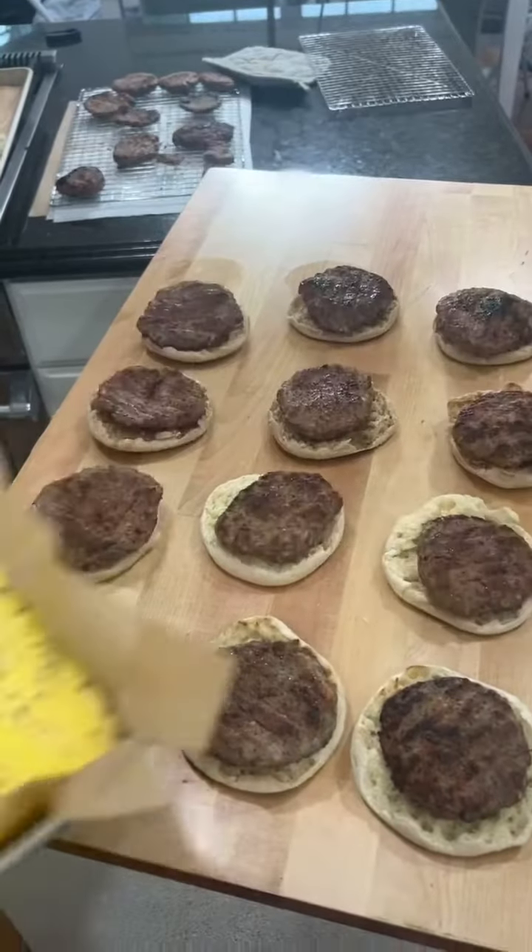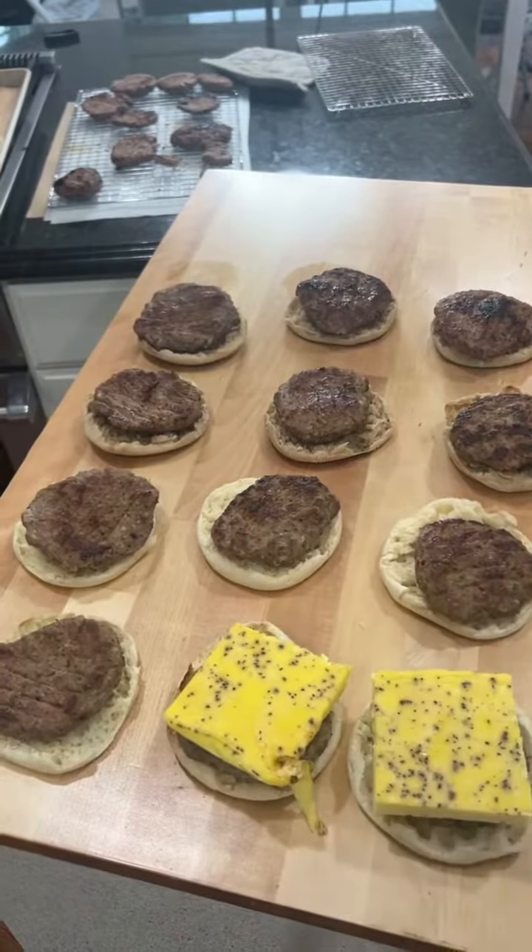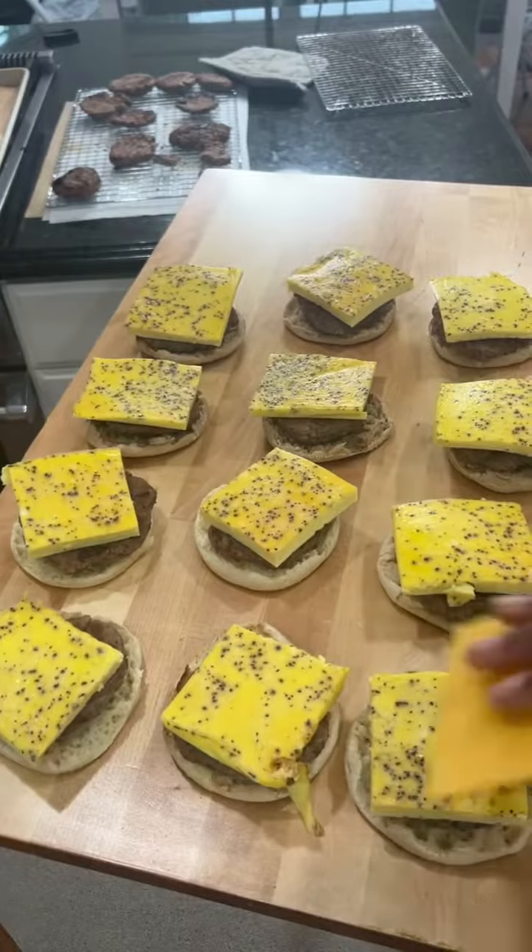Lay out your bottom pieces, add your sausage, top it with your egg, and then I'm going to use a mild cheddar to top the eggs off with.